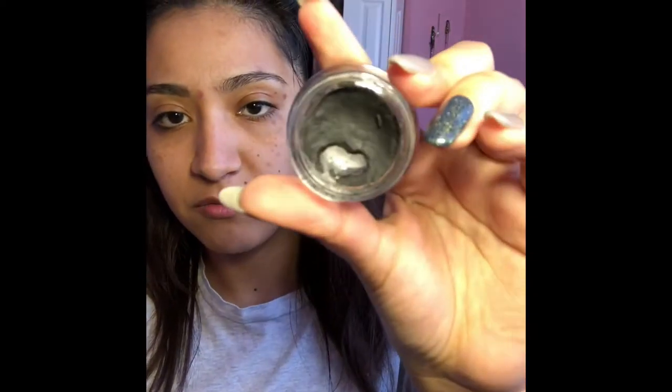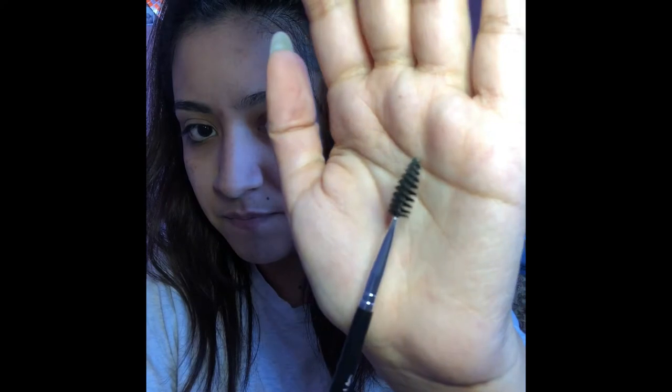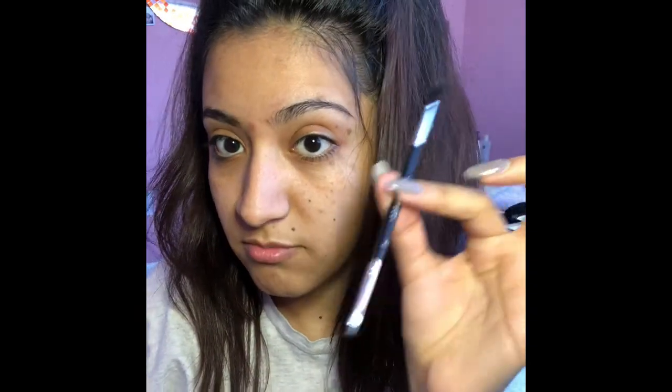I use that, and then I also use the pomade — but I can't seem to find it. Oh, it's right here. I kind of have tape over it right now, but it's a little bit worn out. But there is my pomade. I use those two things. And then I have the Anastasia Beverly Hills eyebrow brush — it is brush 12. So it has a little angled brush and then it has a spoolie. This brush is the bomb.com.